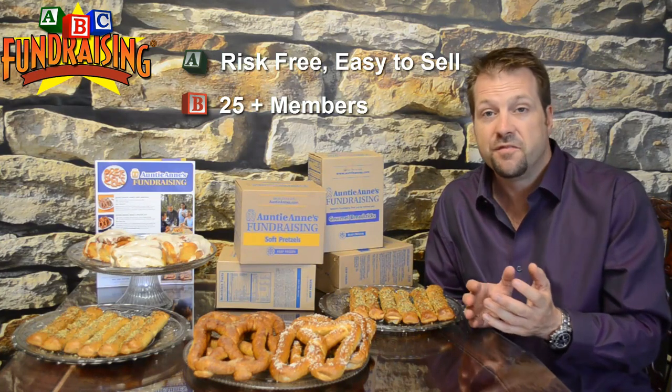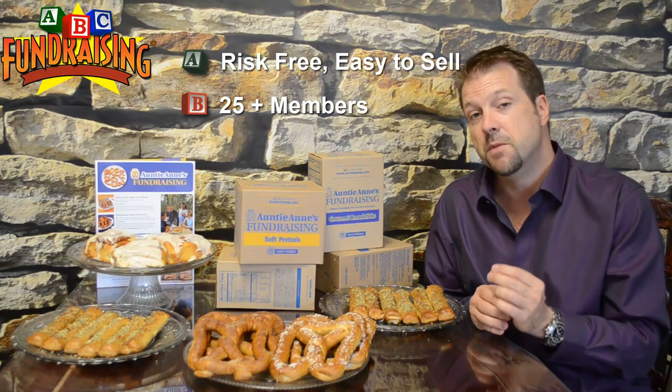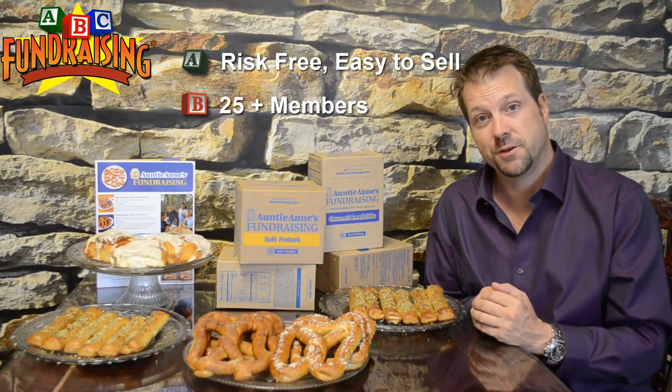If you're less than 25 members — maybe 5 or 10 members — you might want to look at our popcorn or our snacks, because those programs have a minimum of 25 items. But if you're 25 or more, this fundraiser can be great for you.